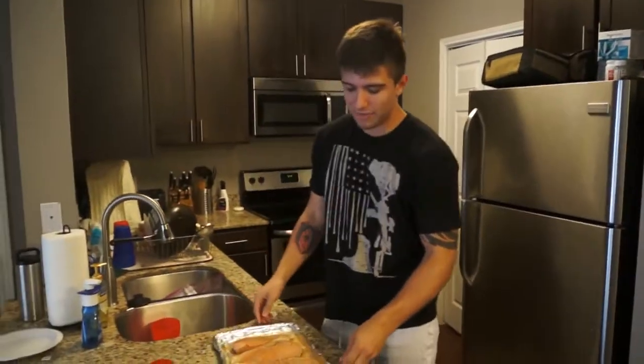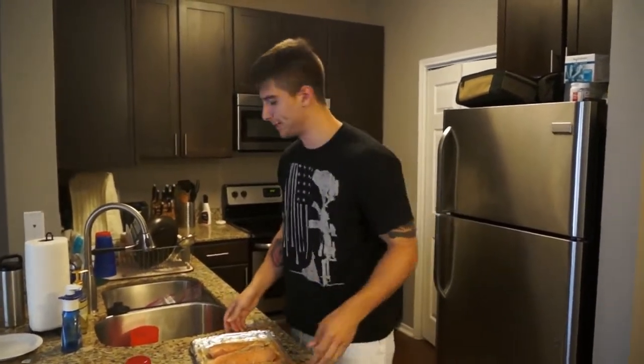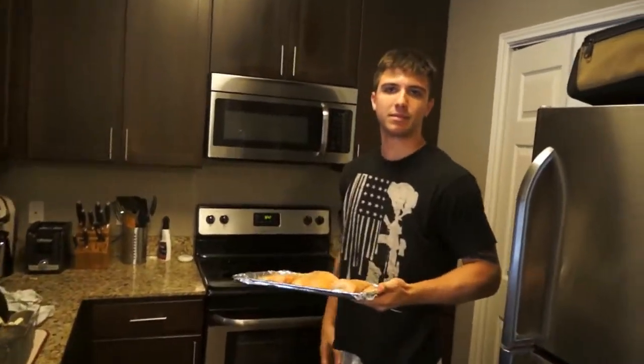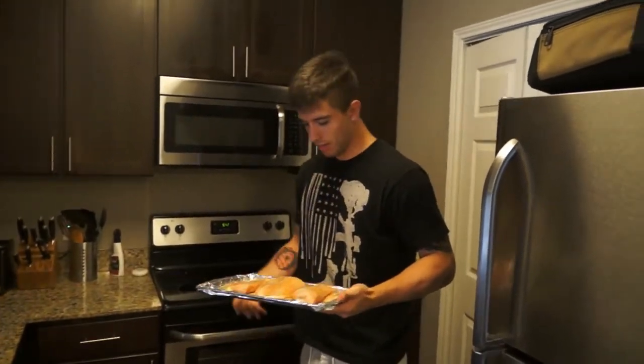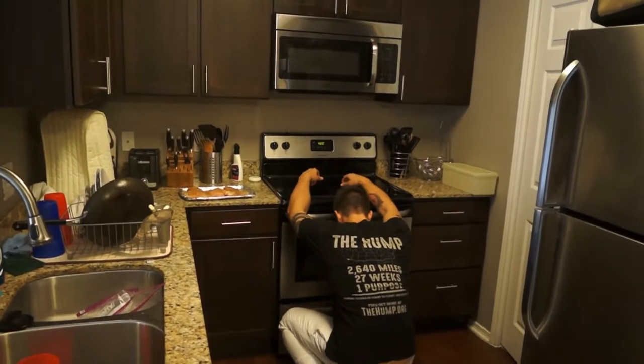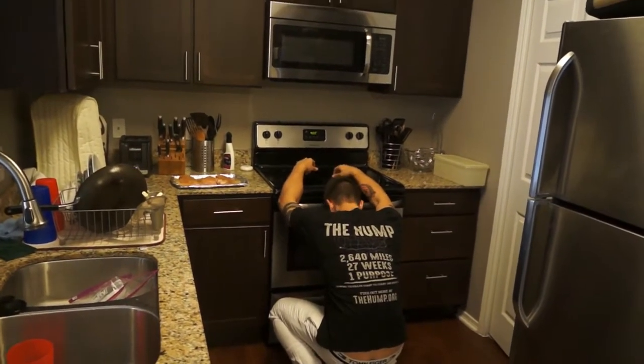Alright, after you've seasoned your chicken, it's obvious that you'd want to cook it. No shit. So what you're going to do is you're going to put this in the oven. Why isn't this hot? You forgot to turn the oven on, I think. One job! It takes so fucking long.